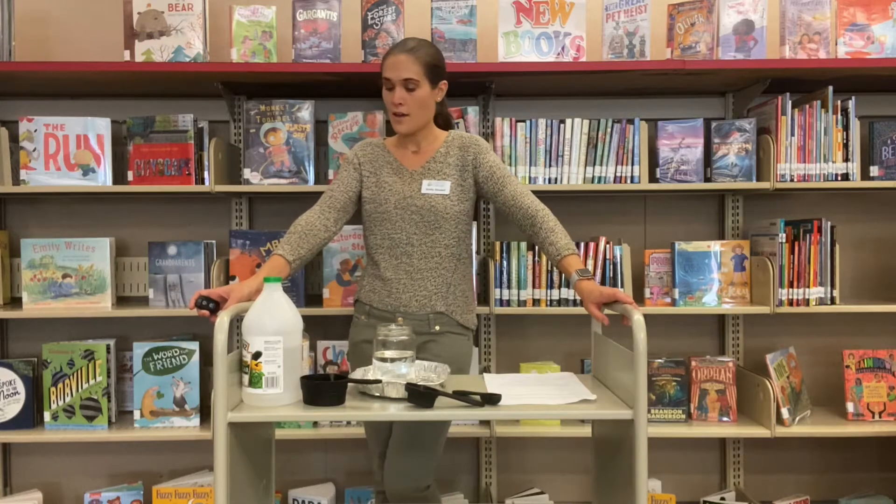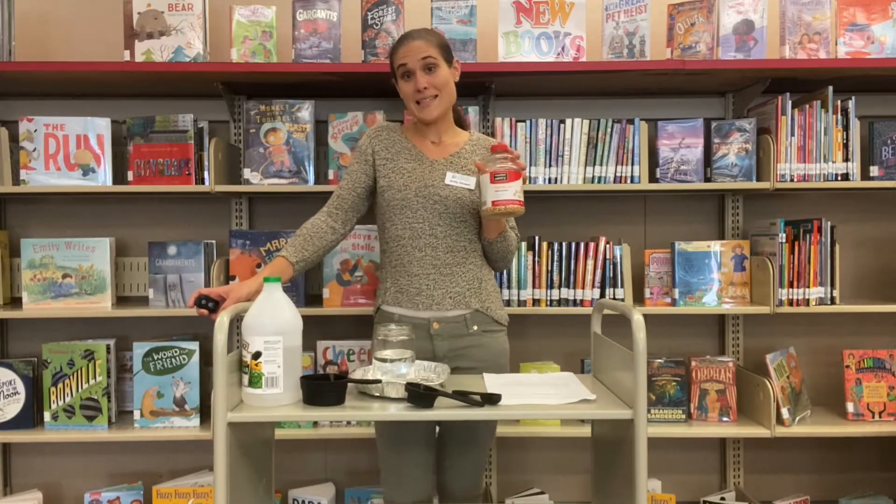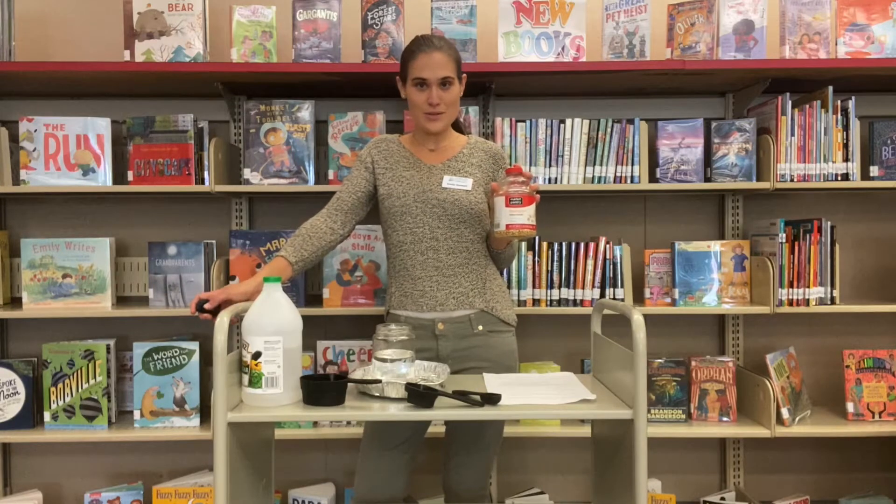Hi friends, it's Miss Emily from the main branch of the Charleston County Library coming at you today with another seasonal STEM. Now it's November, the temperatures are starting to cool down, and one thing I always think about when I think about fall in November is hayrides and corn mazes — one of my favorite things about fall, especially from up north. So today in honor of that, we are going to do a science experiment where we are going to make popping corn dance using the power of science.